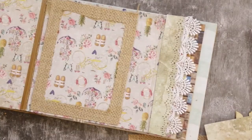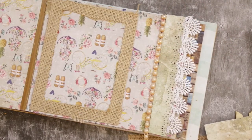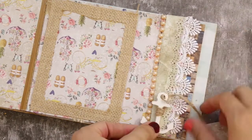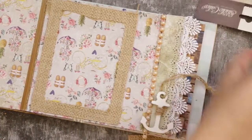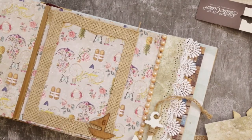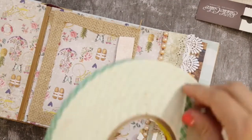I'm going back and forth between a glue gun and Glossy Accents, mostly using Glossy Accents so I don't end up with a bulky album since the glue gun dries thick. Then I added a trim and wood veneer anchor from Michael's — I really love them. Finally I'm going to add the boat ticket die cut, adhered using foam tape to give it some dimension.